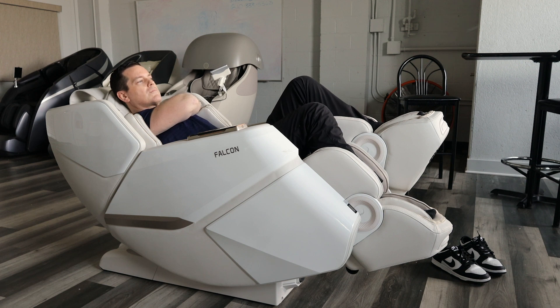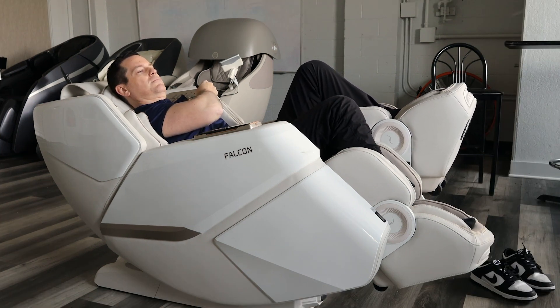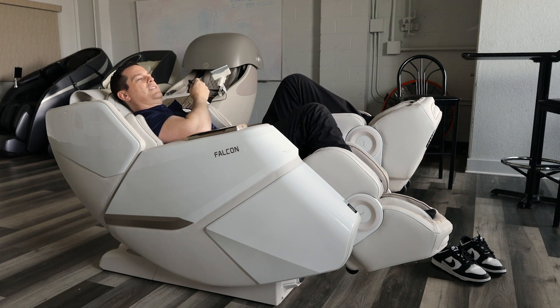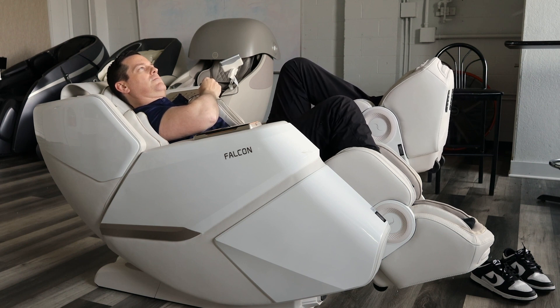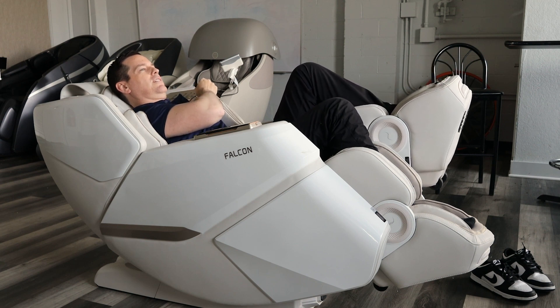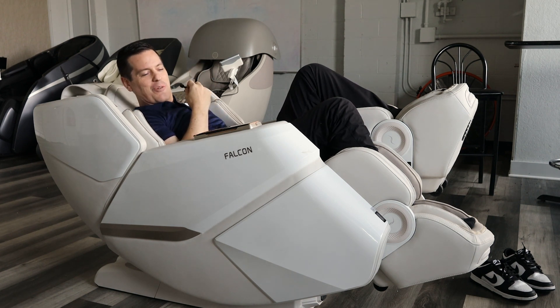The chair instructs you to bend your left knee and counts to five while applying counter force — that's the PNF mechanism. It's very informative and right on cue with the science behind physical therapy. After completing a few reps it also guides you to control your breathing while applying force.